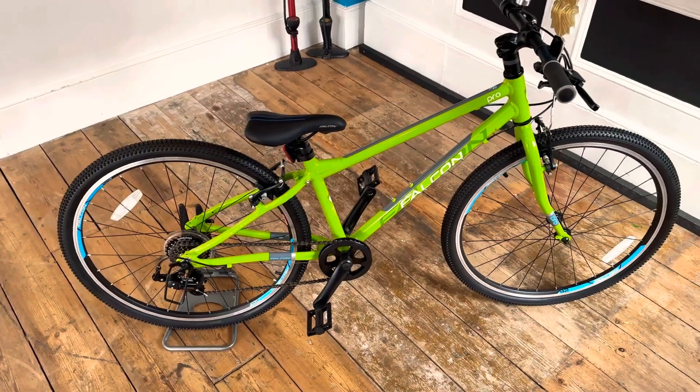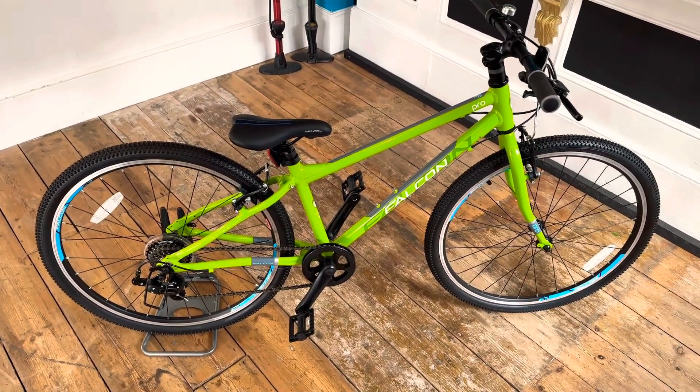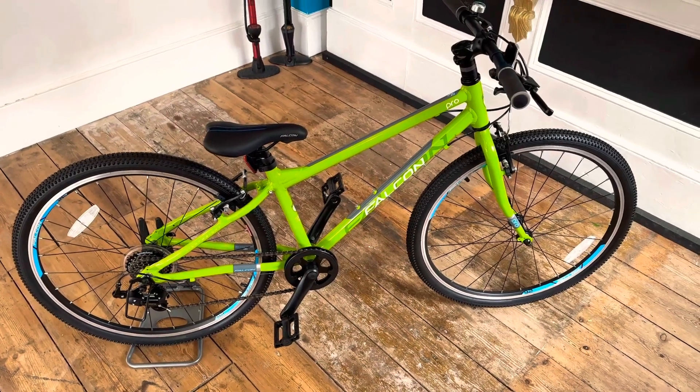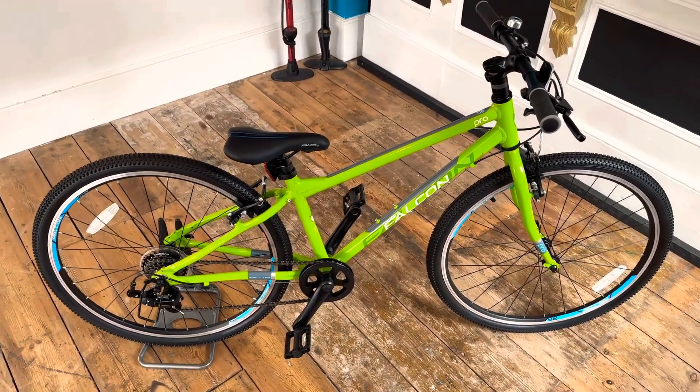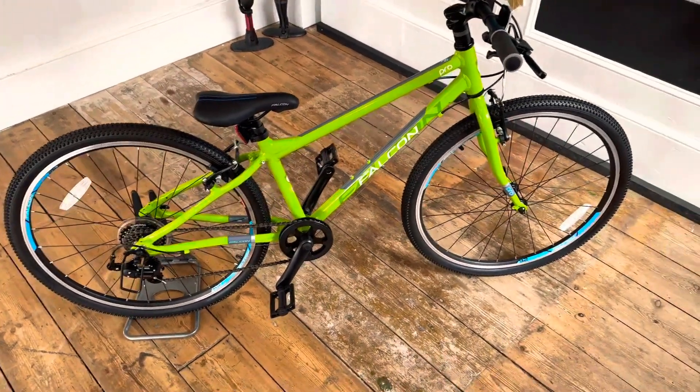So lightweight children's bike. This one's more aimed at your junior, so kind of 10 to 12 years old. Obviously a 26 inch wheel. I've just weighed it, it weighs 11.3 kilograms, so pretty good weight.